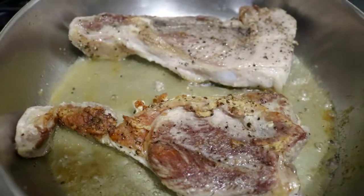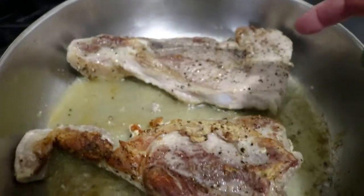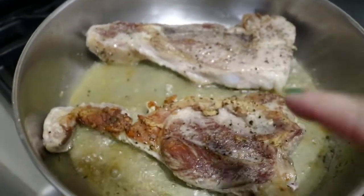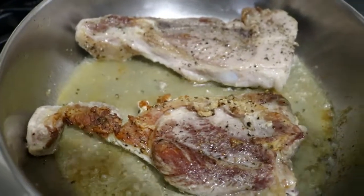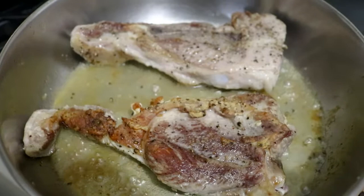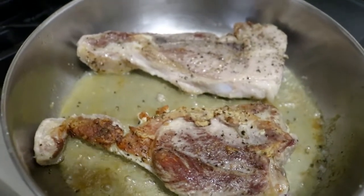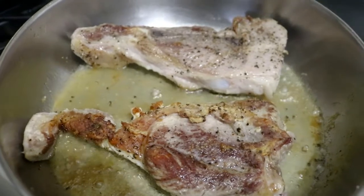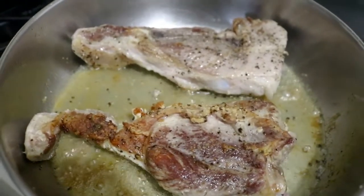I wanted to show you something real quick. See this one? This one is nicely browned. That one I put in too soon. Be patient and wait until you get a rich, deep color on it. Also, don't put too much in your pan at once — give yourself plenty of room. If you put too much in the pan, it won't brown at all; it'll just steam. This way the steam has room to escape and you get the caramelization.